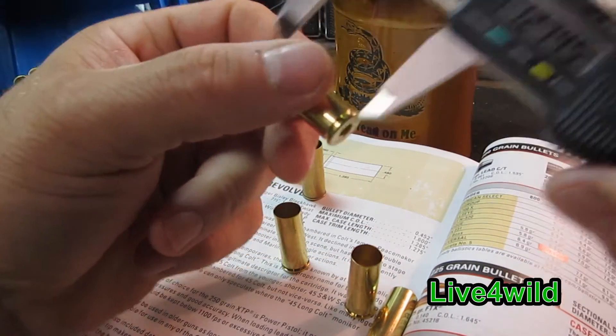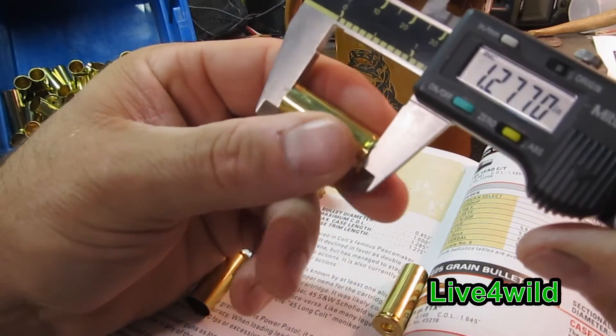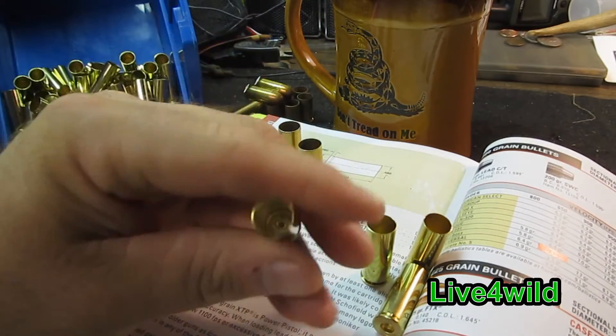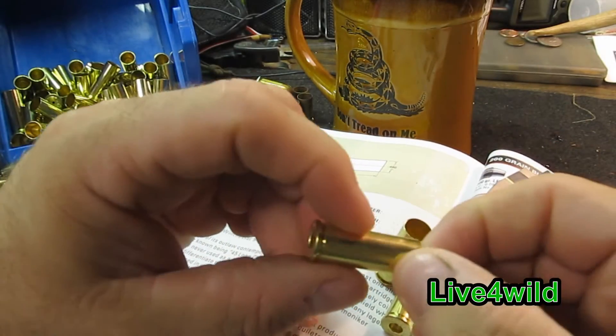1.274, 1.276 — so these are good to go as far as reloading. There's no burrs in here. Nice and smooth.